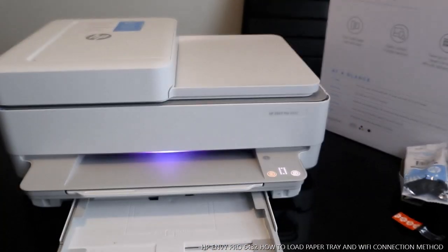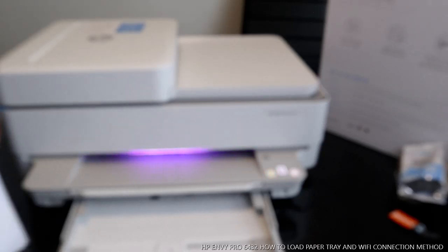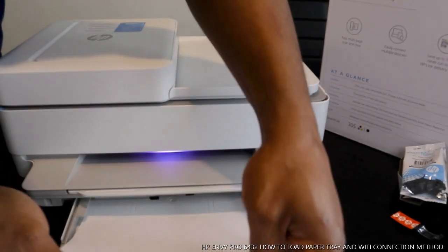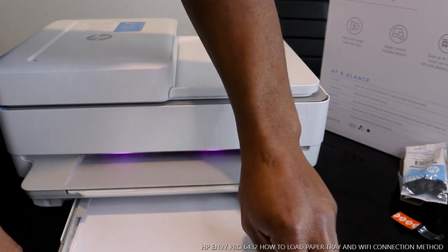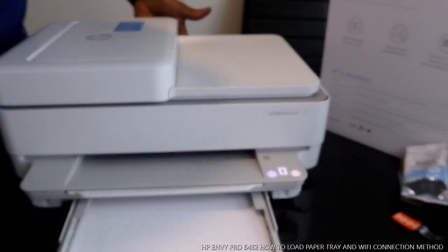We can print off up to 30 pages of documents, so make sure we don't overload it. Put the paper in here, make sure you don't overload it, and then close it.